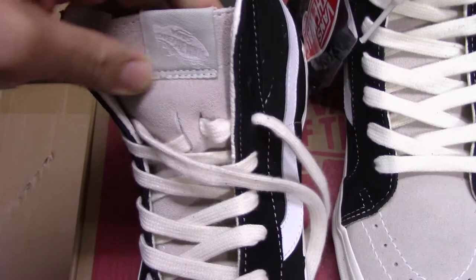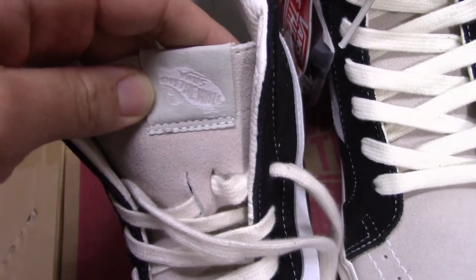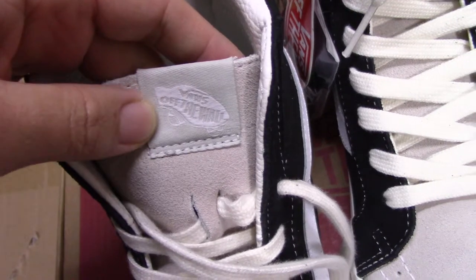Now let me show the tongue. The tongue — you can see on the top the embroidered Fear of God Vans logo there.